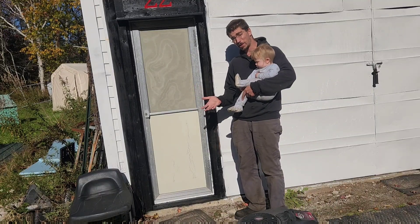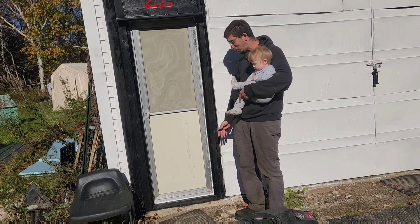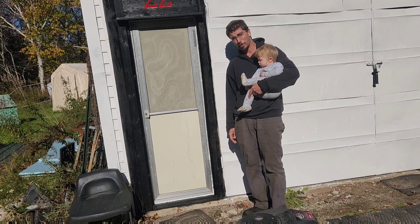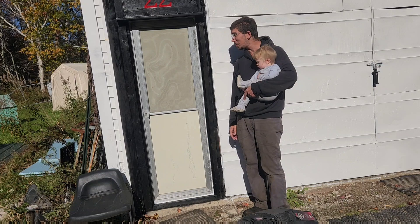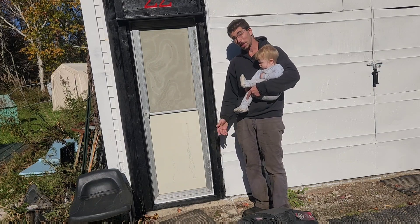In a previous video taking apart a camper in order to turn it into a trailer, I said that I was probably going to use the door of the pop-up camper for my garage, because I had this tiny little opening that I knew it would fit. And it works great.